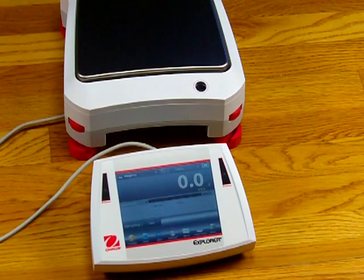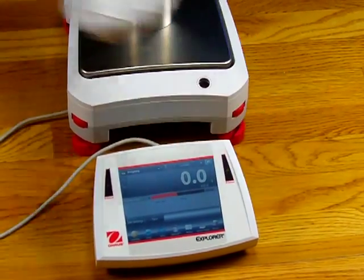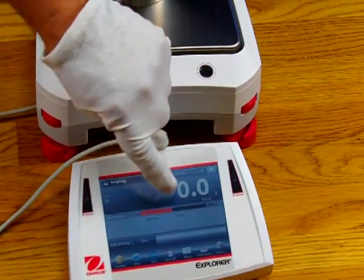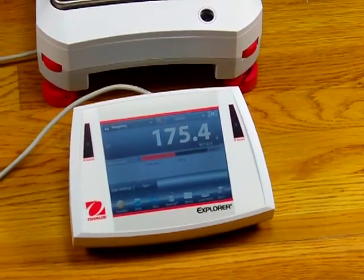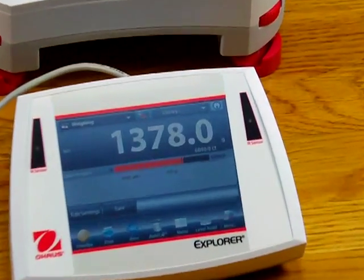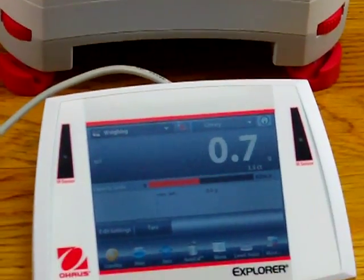The balance has 4 touchless sensors. These enable you to tare out the balance — you can configure them for whatever you'd like. With the 3kg weight on the balance, I can tare it out by just putting my hand over the sensor and it will zero it out. On the display there's a fill guide showing how much capacity has been used. This balance has 6,200 grams capacity, so if I add additional weight you would see the fill guide go up. With 6,200 grams loaded, you can see the fill guide in red, showing how much of the weight capacity has been used.